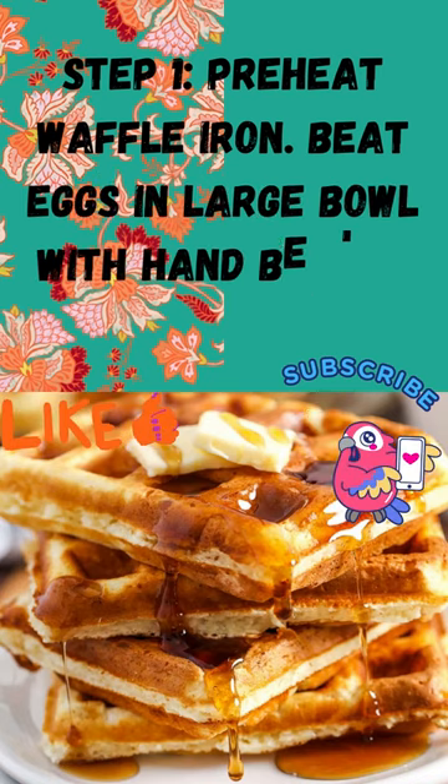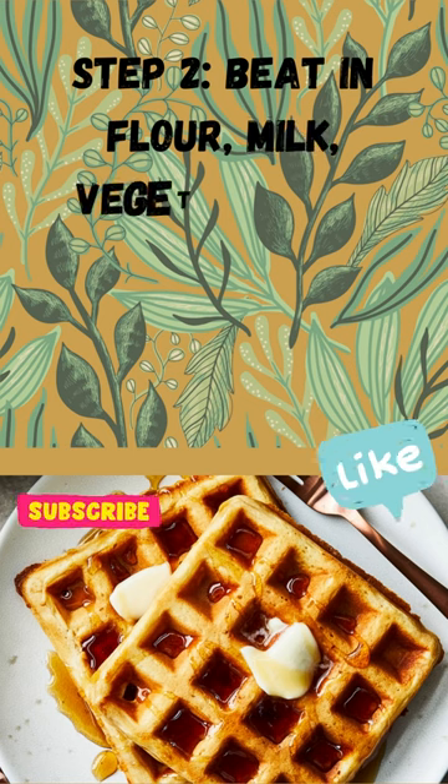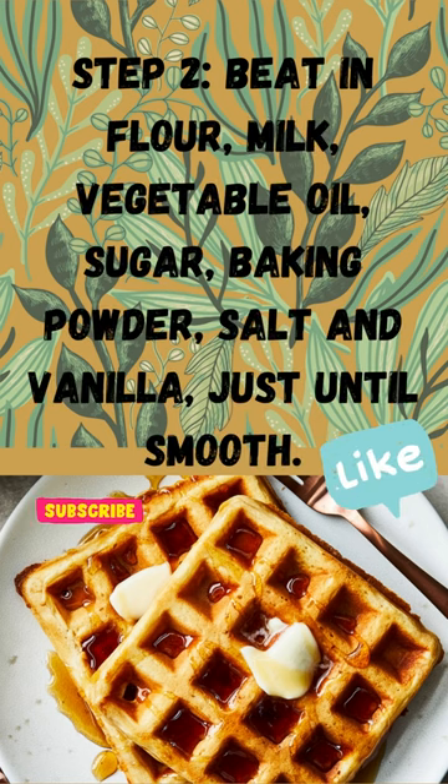Beat eggs in large bowl with hand beater until fluffy. Step 2: Beat in flour, milk, vegetable oil, sugar, baking powder, salt and vanilla, just until smooth.